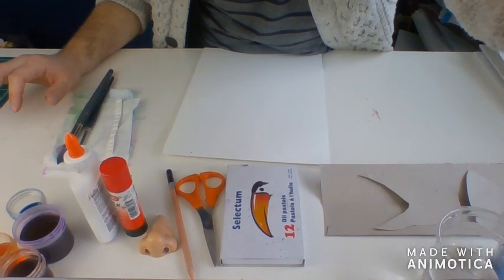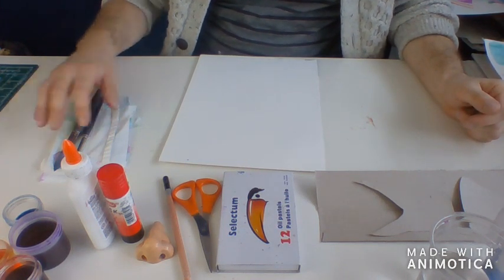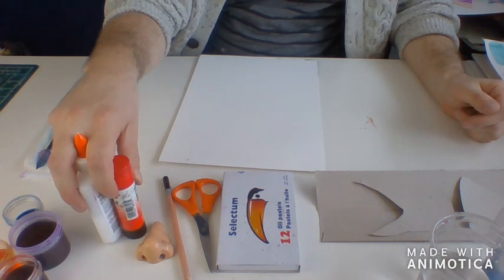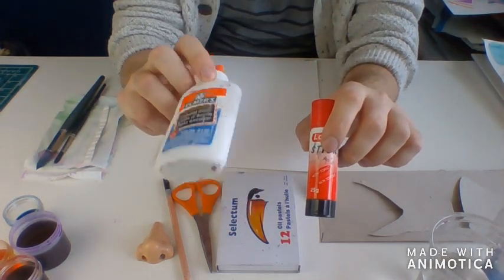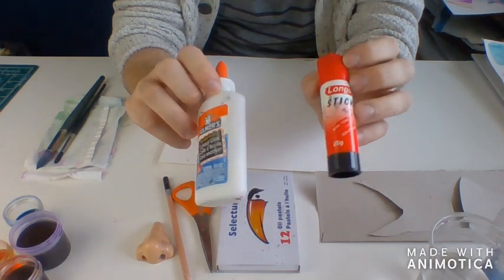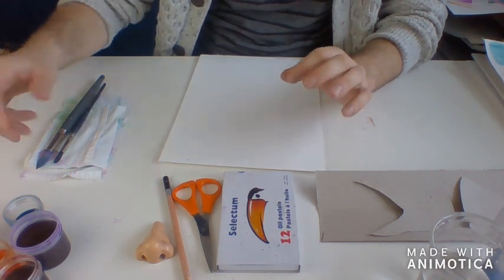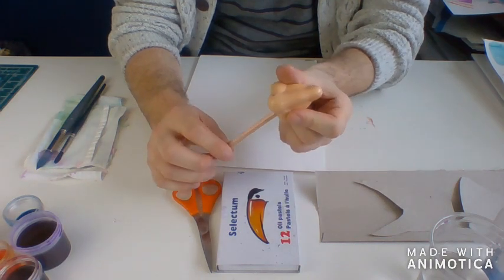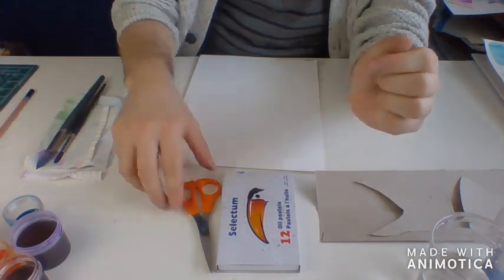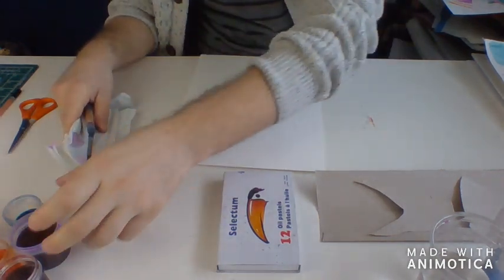Let's get right into this. If you want to be working along with us today, I have some of the materials set out here for you to see. If you want to just watch, that's totally fine too. To begin, I've got some of the basics here. You can really use whatever you like for this project, but these are some of the things that I'm going to be using. I've got some glue — the regular white glue and then a glue stick as well. I'm going to use probably both of those. I've got a pencil and a sharpener. Scissors and some paintbrushes.